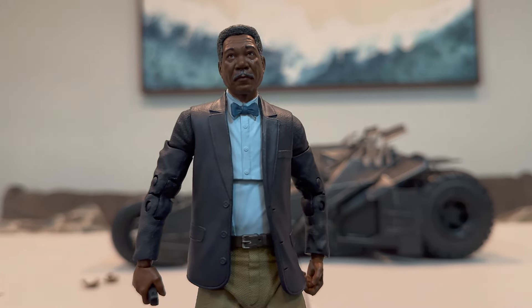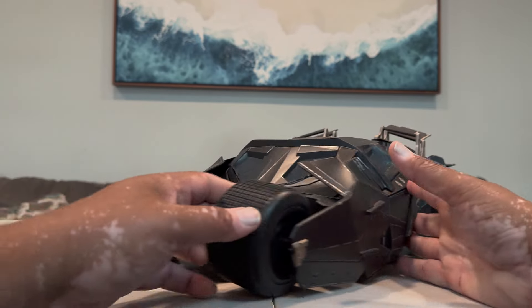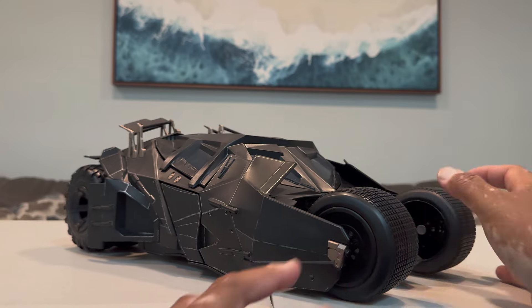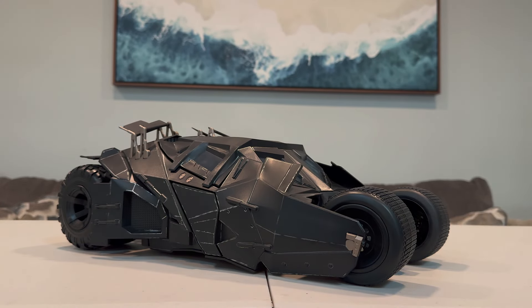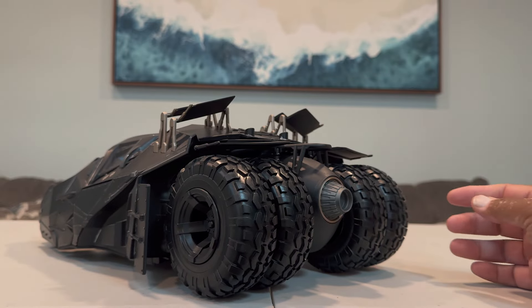Let's take a look at the Batmobile. From a personal standpoint on the Tumbler itself — aside from the toy — it is one of my favorite Batmobiles. The one I'm least excited about is the Batman v Superman Batmobile, which is a cool-looking car, but that would be last for me. The Tumbler is just a beast, such a unique-looking vehicle. I have the Hot Toys version, the Jada Toys version, the Hot Wheels version, and I think still the Mattel version somewhere.